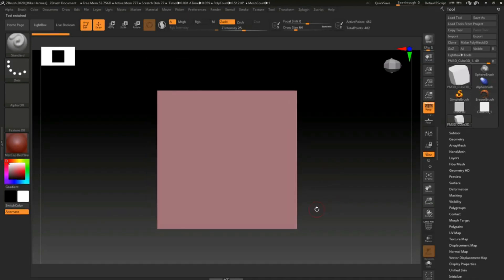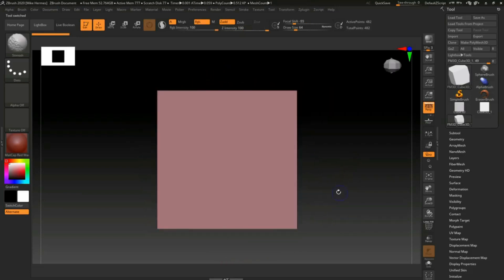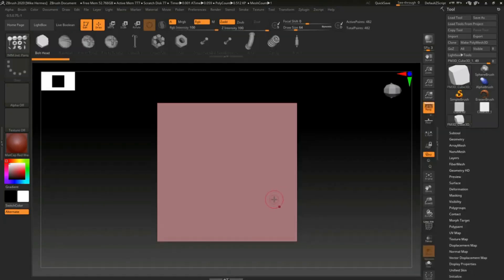So let's say we want to have a number of these on this cube. What we're going to do is use the IMM brush. I'm going to hit B for brush, then I for IMM, and then we're going to select the IMM Industrial Parts brush setting. As we do that, we get a listing on top — we now have a bolt head, a flat head screw, Phillips head screw, and so forth, and we're going to select the crown nut.